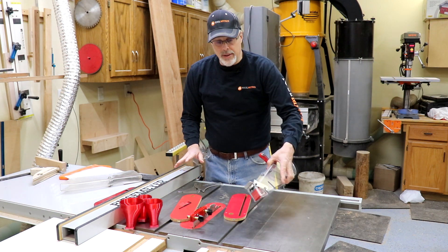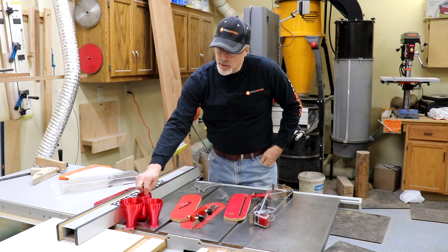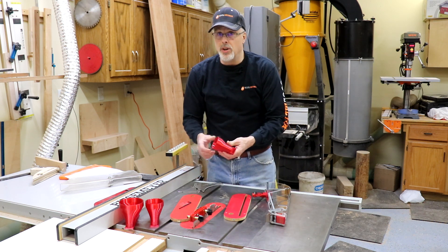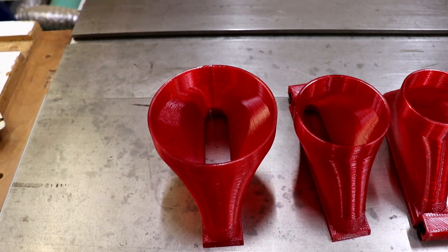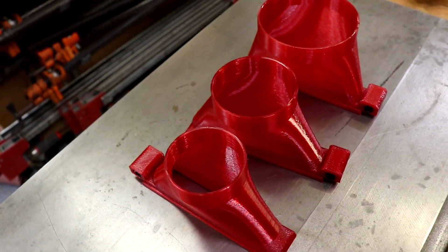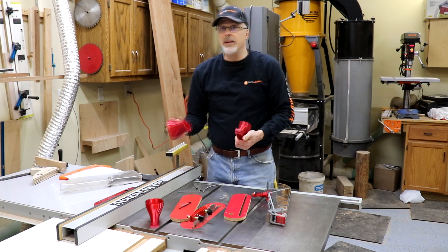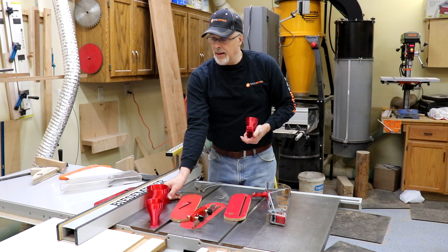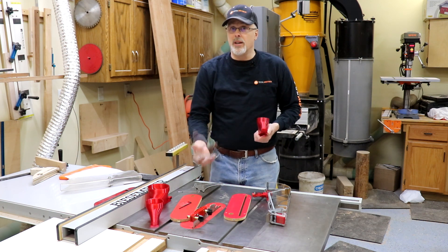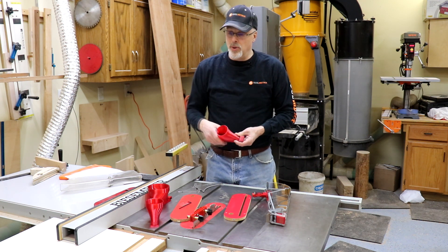One neat thing I don't have installed on the guard currently is the option to have a dust collection port installed directly into the blade guard, giving you the ability to run a dust collection hose. I'd like to do that at some point if I keep this saw. They have three different sizes available — I believe two and a half, three, and four inches. My instinct would be to use the four inch, but I read on the Shark Guard website that it would likely bring so much airflow it could start sucking the workpiece up, so I might go with the two and a half inch port and run a lighter hose up and over the table saw.